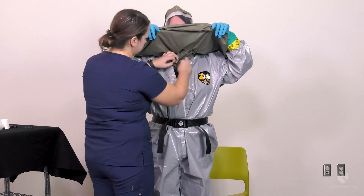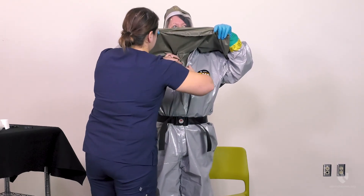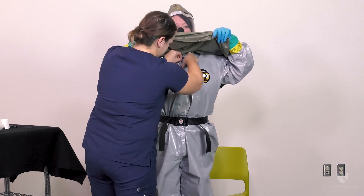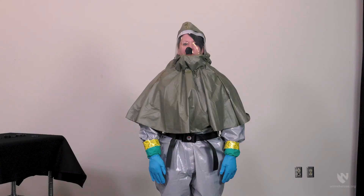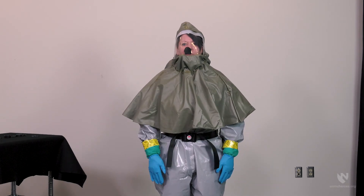Next, the zipper should be closed up to the neck and the flap taped shut. The outer shroud of the hood should then be placed over the shoulders. The support team should be aware of several hand signals that can be used to indicate distress while wearing the suit: patting the head indicates that the decon team member needs to get out of the suit, and putting hands at the neck signifies the inability to breathe. This concludes the donning process for Level C Chemical Personal Protective Equipment. Be sure to watch the video on doffing Level C 3M Chemical Personal Protective Equipment for the proper doffing procedures.